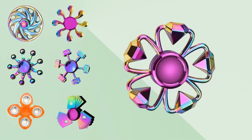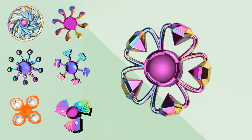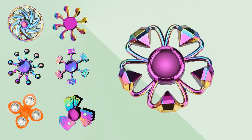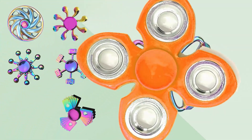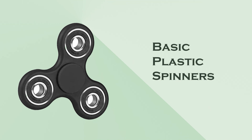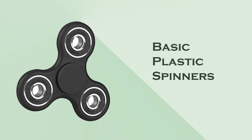Fidget spinners come in a variety of types, each designed for different preferences and styles. Here are some common types. Basic plastic spinners: these are the most common and affordable, typically made from plastic with a simple design.